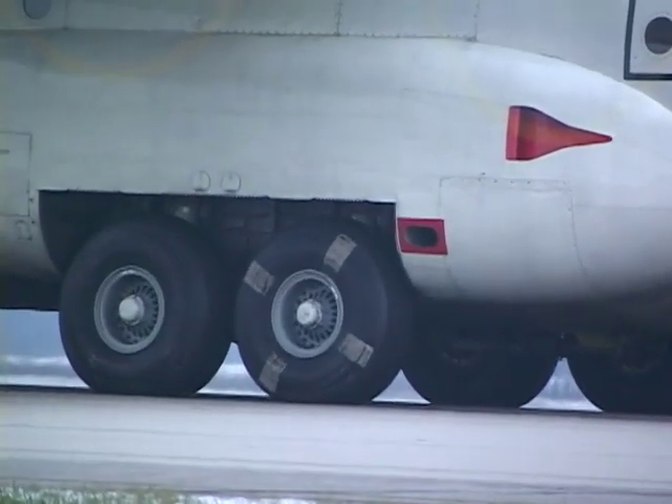Further data on the Messier-Bugatti brakes is available from General Atomics in a final written report.